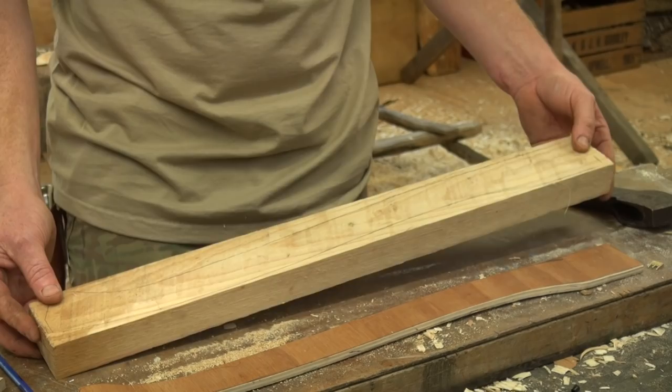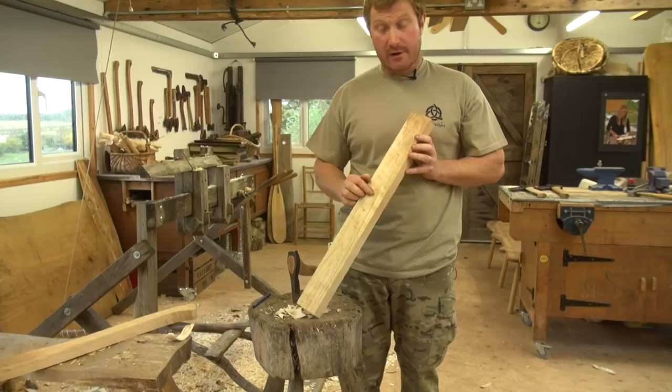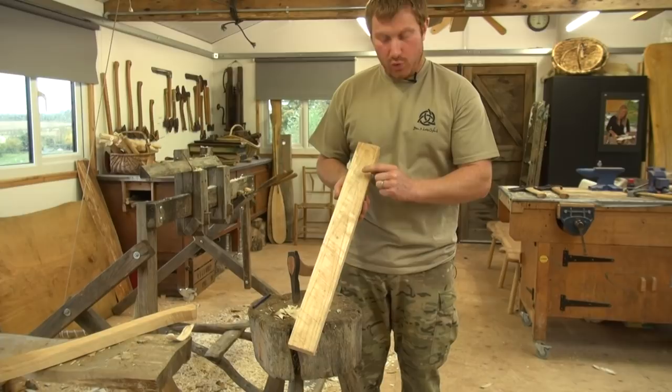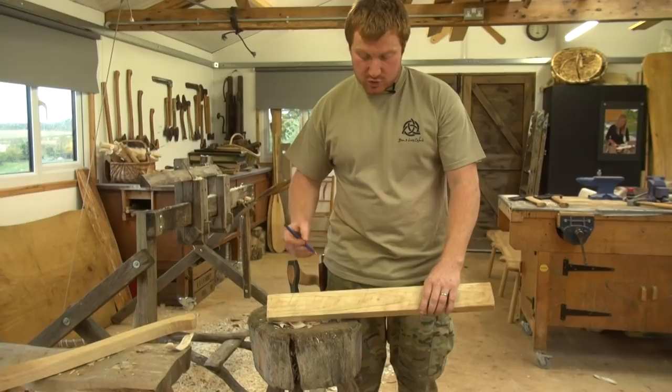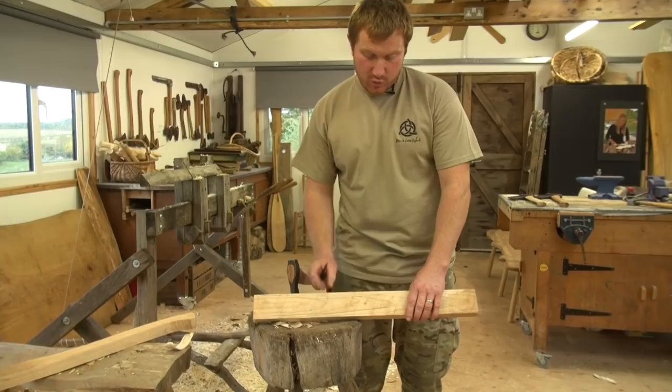Once we've got our profile drawn on, we've got to make a conscious effort of thinking about grain direction. Wherever we've drawn these curved shapes, it's really important that we work in the right direction with the axe. The rule of thumb is to always work from the high point to the low point — you should be working with the grain. Another option to make it slightly easier and quicker for stock removal is to use a pull saw and cut square to our shape down to the profile we've drawn. This helps remove bigger chunks of wood and prevents the axe from splitting off the sides.